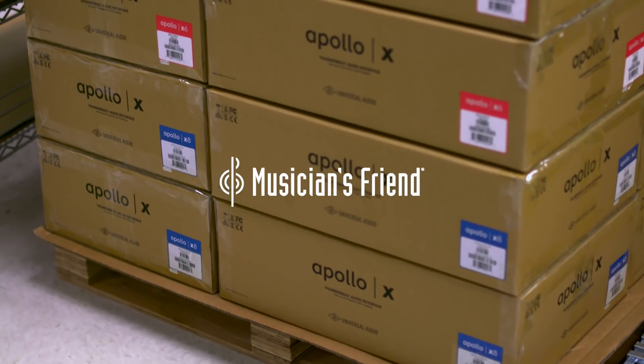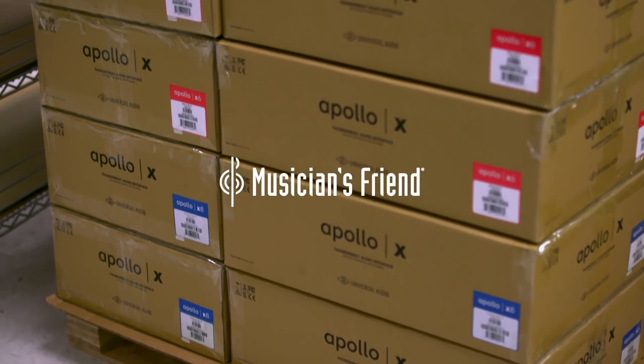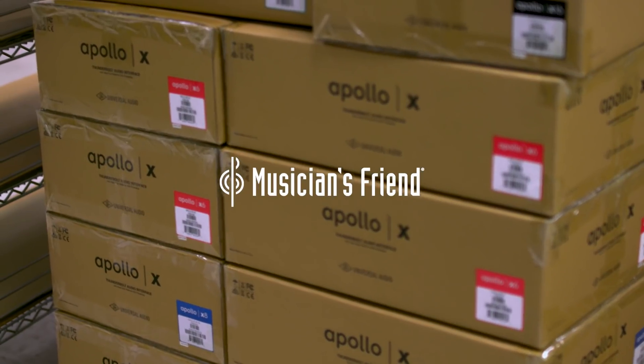We love doing this. If you need to know more or want to add it to your studio today, head over to MusiciansFriend.com. We'll see you next time.